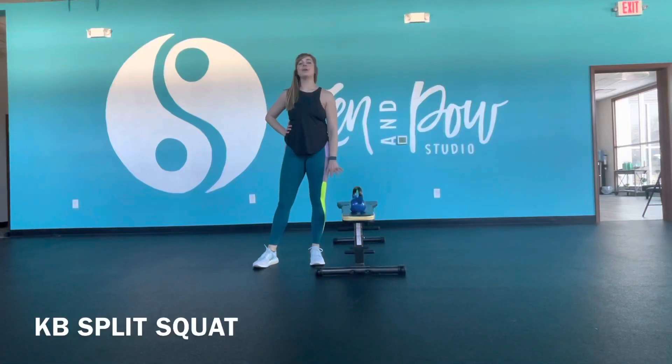Hey everyone, it's Steph showing you a kettlebell split squat. For that split squat, you're going to want your back foot either up on a bench, or maybe even a box or a chair.